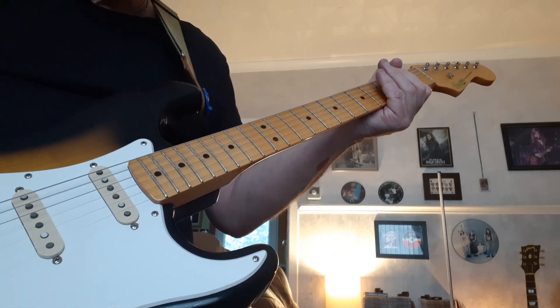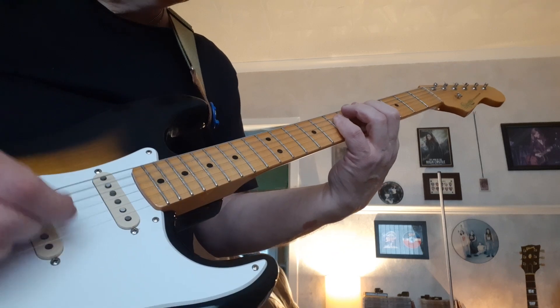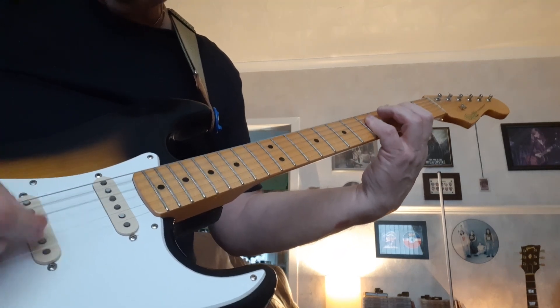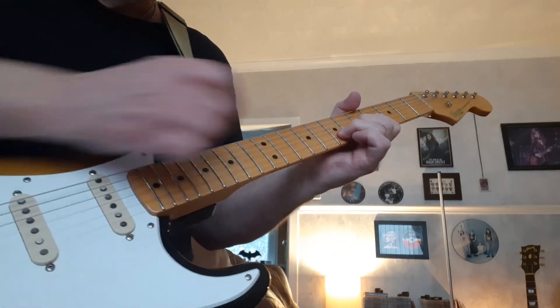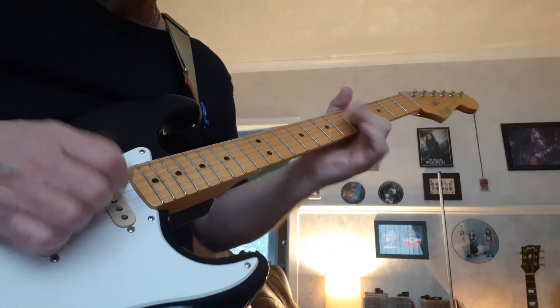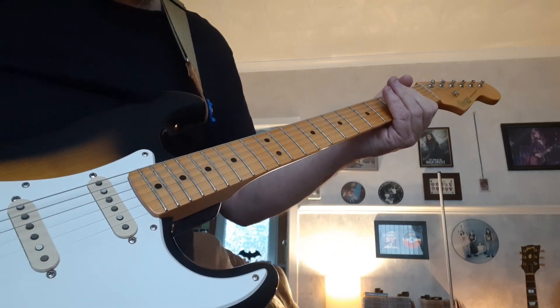But this one — it's an A, as you can see. Now you've got that one too.